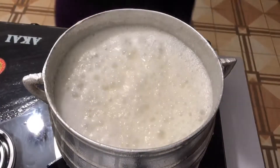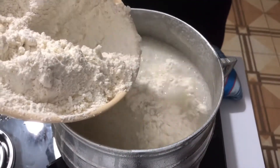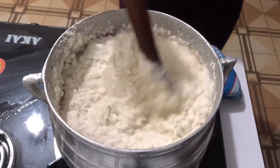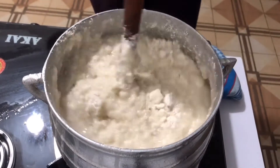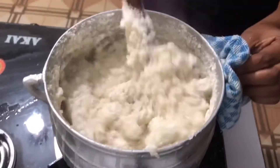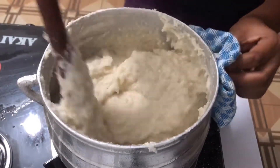Checking my porridge and it's boiling — it's time to prepare. I'll add my corn flour to my porridge. My flour is not quite enough so I'm adding more. Stir it — I'm stirring to break all the lumps in it.